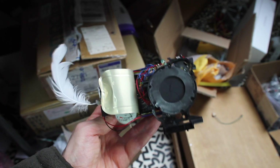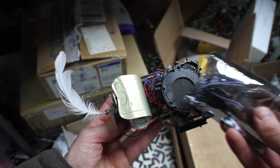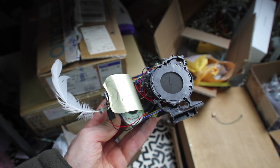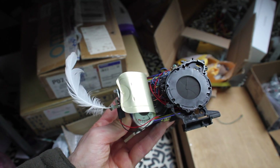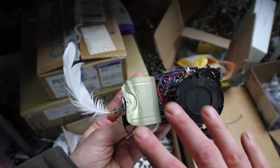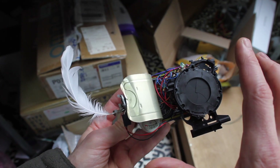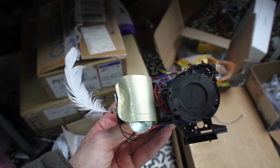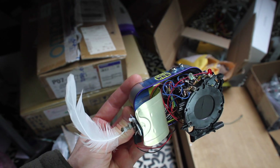Inside I put this little circuit, which is an ISD 1820 — a small voice recorder circuit. It records the sound that the fish makes and then plays it back, and when the iris opens it's also changing the pitch of the playback. I want to show you what it looks like operating.